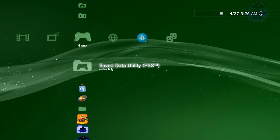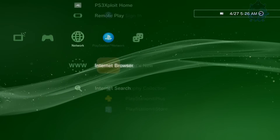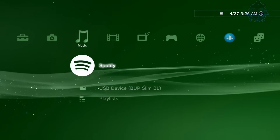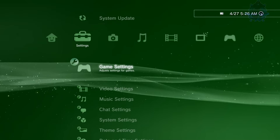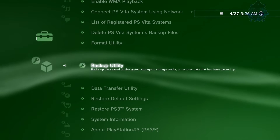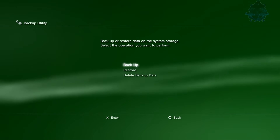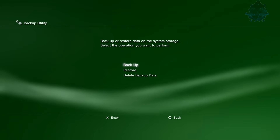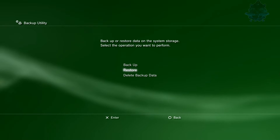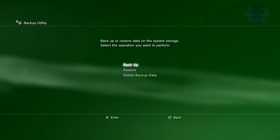Now we need to connect this to the PS3. Like I said, this will work on any PS3, it doesn't matter which one you have. You don't need to do any activation or anything. Just go to Settings, go down to System Settings, go all the way down to where it says Backup Utility. You will see it says Backup — that's the one we need right now. When you're ready to restore to another PS3, you choose Restore, but we're doing Backup first.